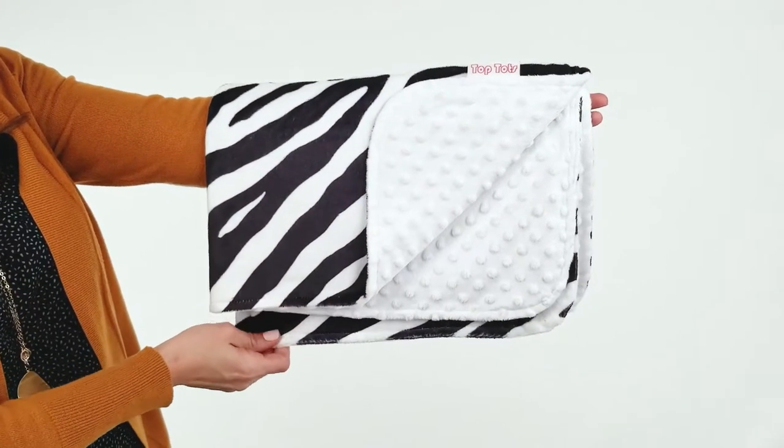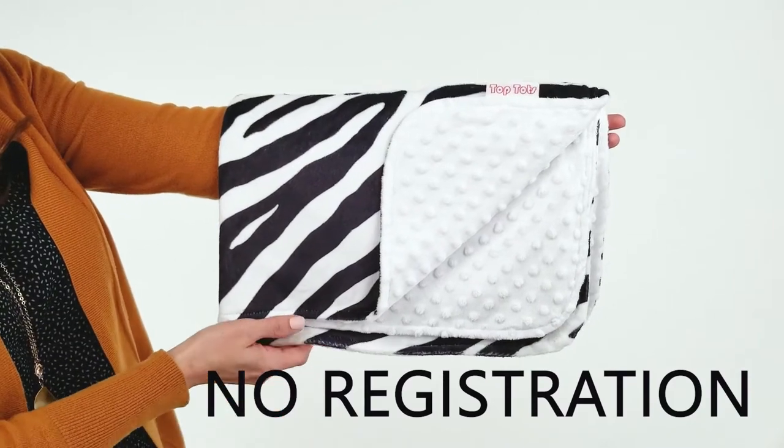Hi, I'm Shelly and this is the Zebra Print Deluxe Baby Blanket from Top Tots. With your purchase, you are automatically enrolled in the manufacturer's one year warranty. No registration is necessary.